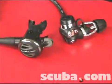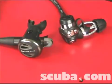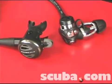Hi, my name is Clark. I'm an instructor trainer with scuba.com and today we're going to talk about what the features on a regulator do for you. This is a two-stage downstream balanced demand regulator.